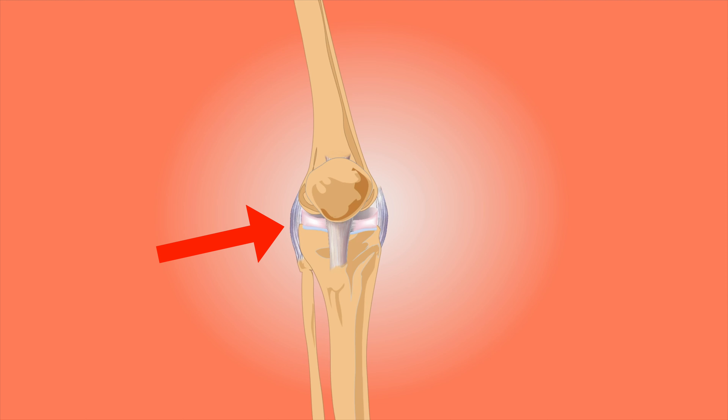A very common injury for runners is runner's knee. So let's look at what you can do to prevent it and what you can do to fix runner's knee.